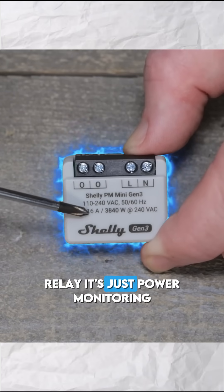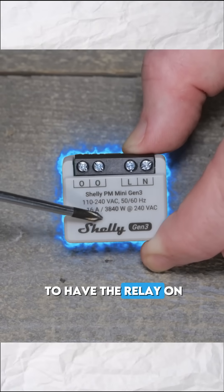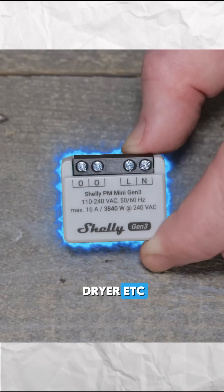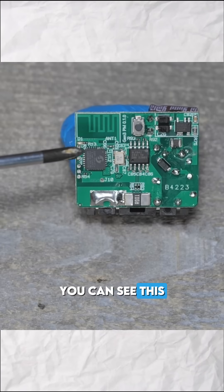Since there's no relay, it's just power monitoring. There's nothing to fail. There's nothing to forget to have the relay on to check out your fridge, your freezer, your dryer, et cetera. It just goes behind the socket.